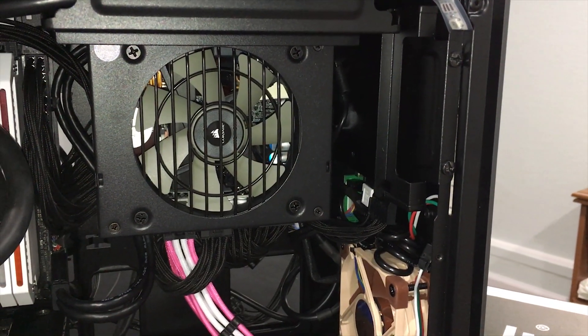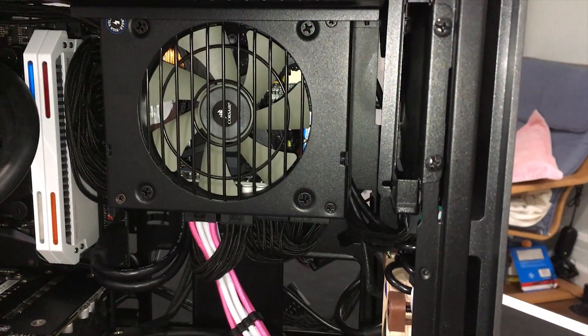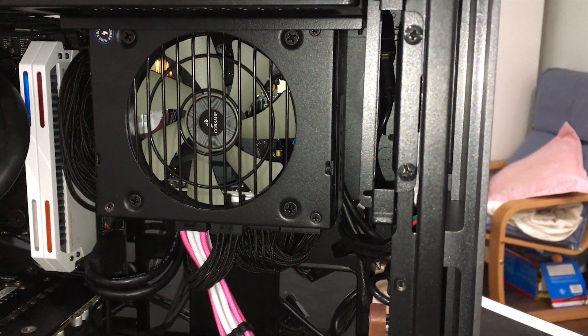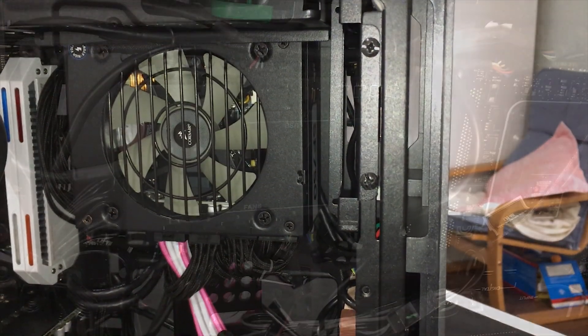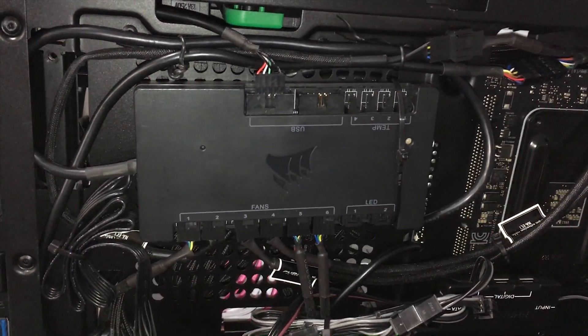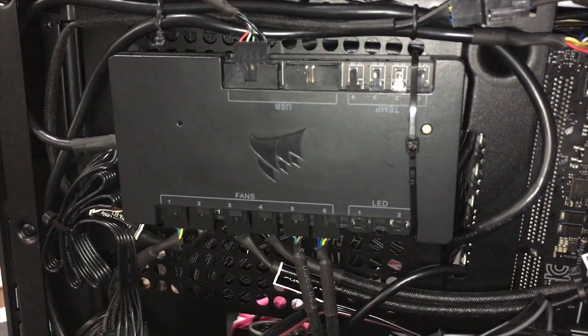The second change is the Corsair Commander Pro. I used to use a Velcro strap to mount it on the power supply. Now I place it in the back by using a single zip tie. It looks less cluttered in the front and allows me to access the 2.5-inch hard drive much easier.